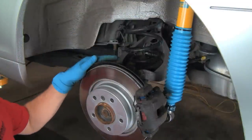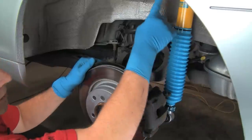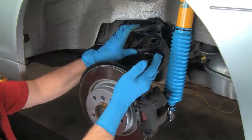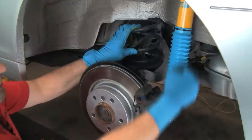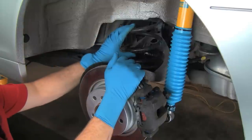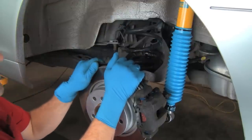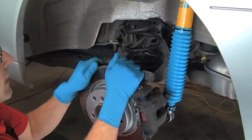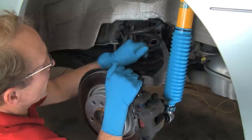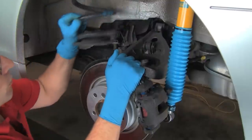Here we are back under the vehicle at the suspension. We have our shock installed — it's still loose at the bottom, we just have the top mount done. We still have the stock spring in place. If all you're doing is shocks, you're ready to reassemble — put the bolt together and you're done down here. But we're installing adjustable height lowering springs to go with the Bilstein PSS-10. So we're going to remove the spring. With the shock removed, I can simply pull down on the suspension arm and pull the spring right out of place — no compressor needed.